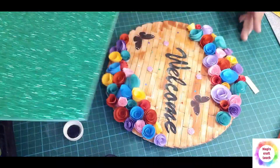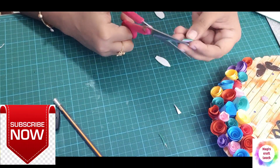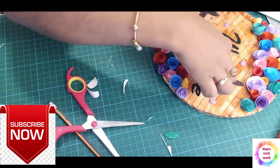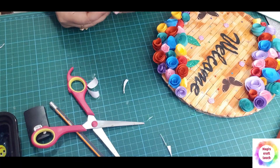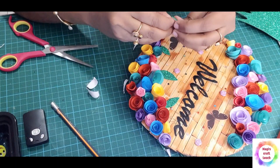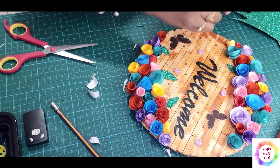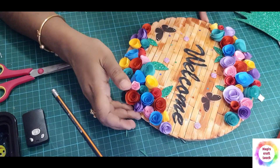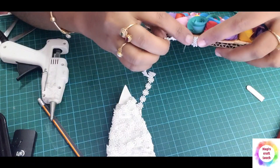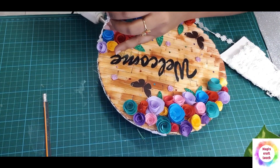I used black paint to paint the words. Let's cut the leaves — 2 to 3 leaves. The side portion will be finished with lace, put it in a little bit.